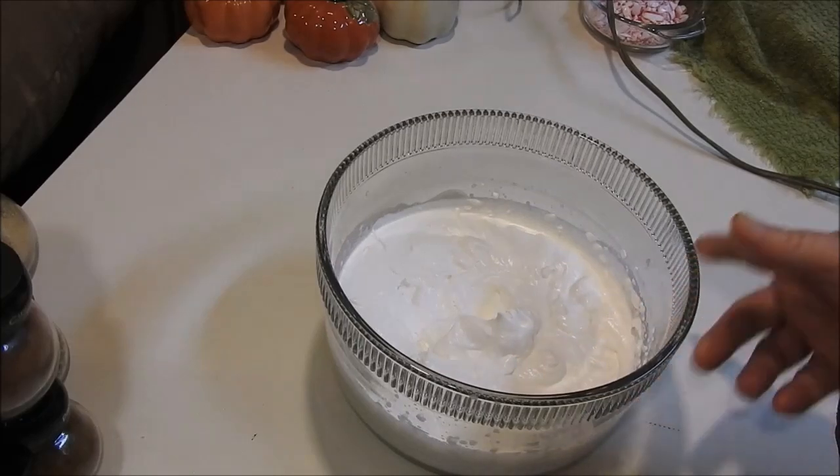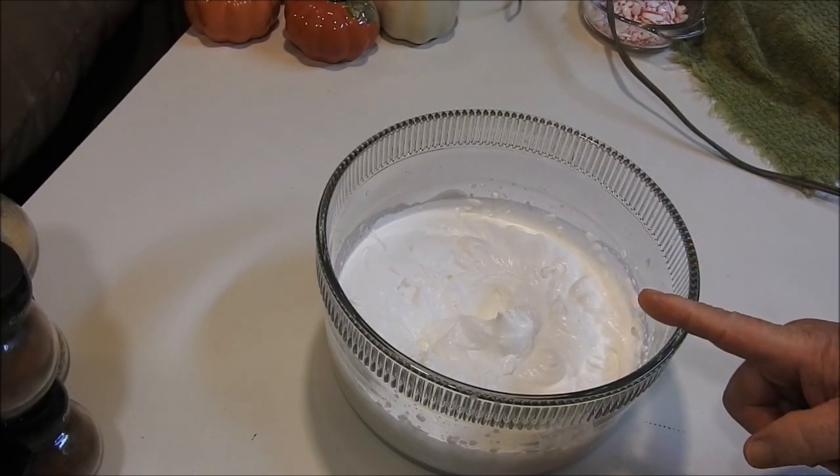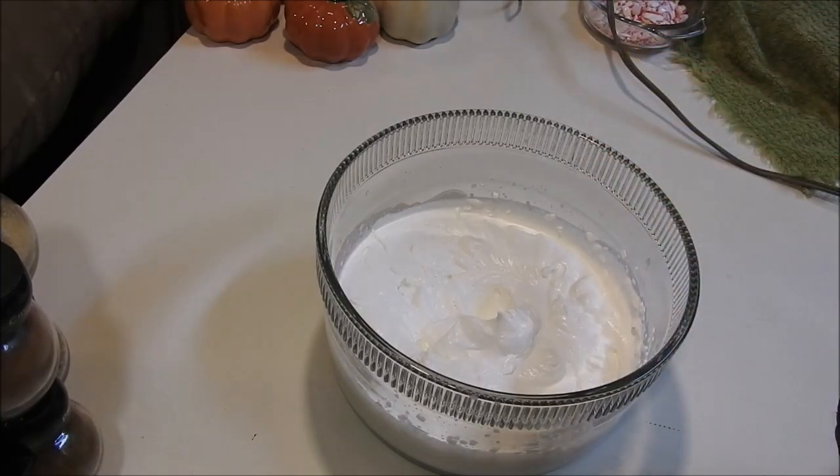Alright, so now we got the whipped topping done and I'm going to set this in the refrigerator. Give me just a few minutes to get all my other stuff together and we'll be ready to go.